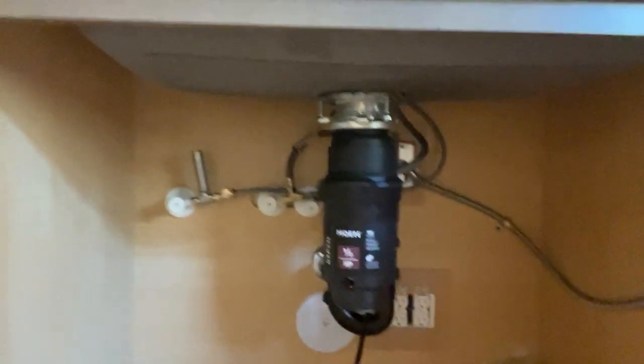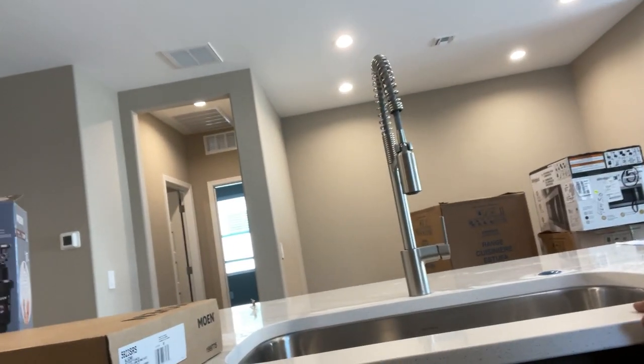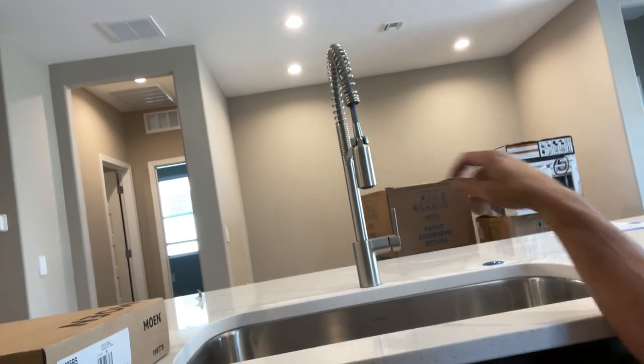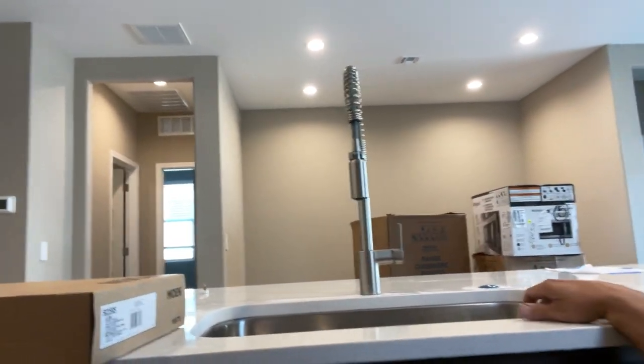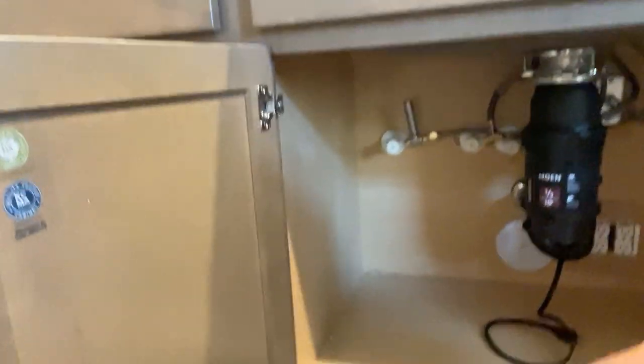If you stuck with me through this whole thing, you've just installed a Moen Align kitchen faucet — model 5923SRS — in brushed nickel, and a Moen garbage disposal. I hope this content brought value to you. Like and subscribe, and let me know in the comments below if you want me to cover anything else or if you have a plumbing question I can help with.